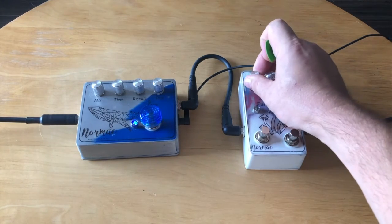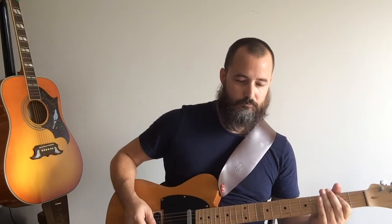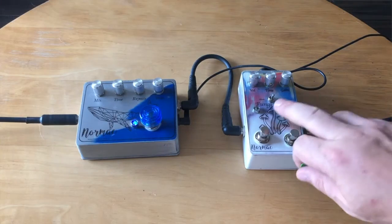Now I'm going to go ahead and switch it to the LED ones. The LEDs are a little bit louder. And now let's hear what the octave up sounds like when we add that in.